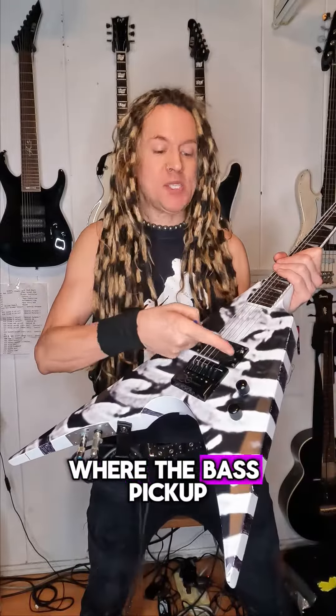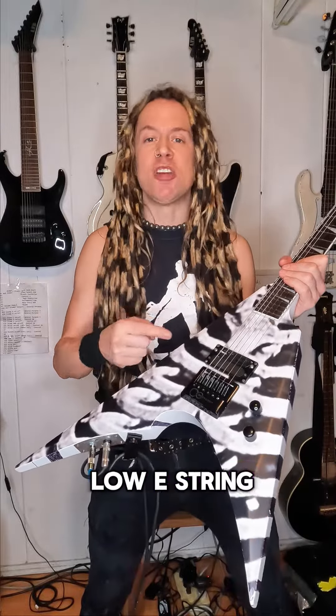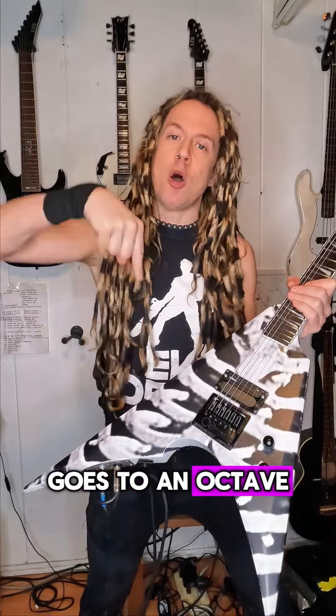No bass player needed when you have an instrument like this, with two outputs — one for the guitar and one for the bass — where the bass pickup picks up only the low E string, goes to an octave down pedal into its own bass amp.